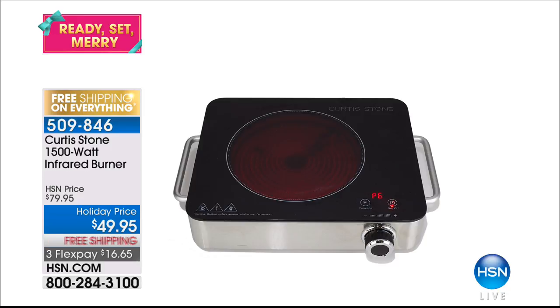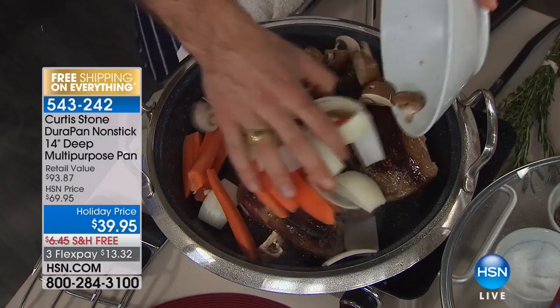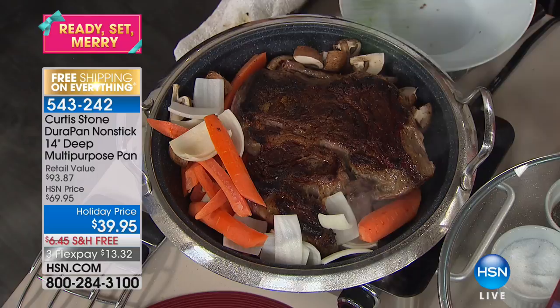4-6 is your item number. What we're going to be using right now is the DuraPan. We have the DuraPan on the infrared burner. The DuraPan is what Sean called in a little while ago and said that he had. We've sold over 200,000 of this pan — of that one piece.